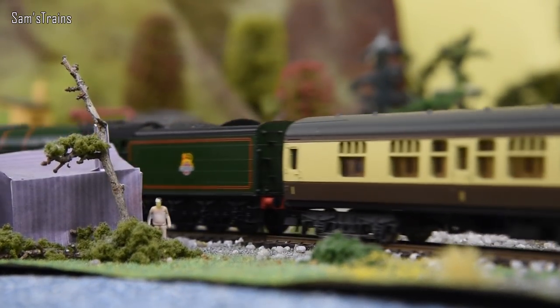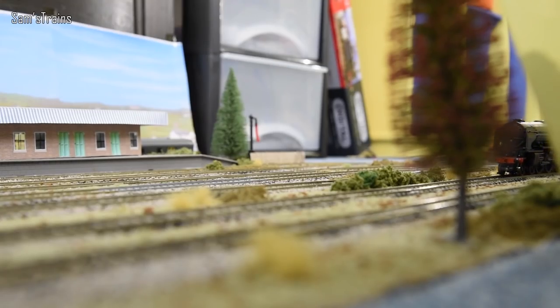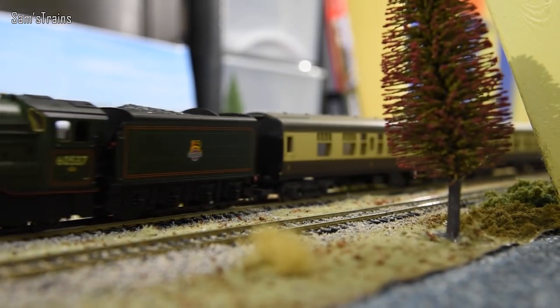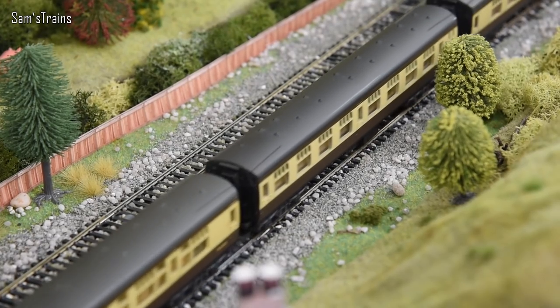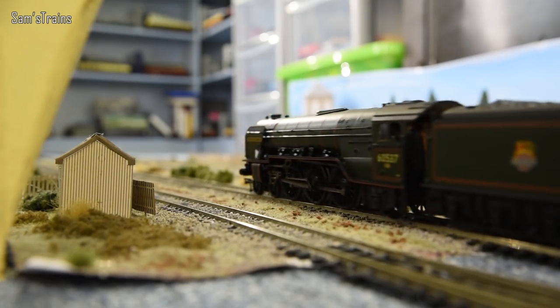Hello there everybody, Sam Straits here, welcome back to the railway and welcome to another Bachmann Steam Loco review. So a little while ago, perhaps a month or two ago now, I did a review of the Bachmann A1 and it was so beautiful, people really enjoyed it, that I decided to go ahead and purchase another similar Pacific from Bachmann and that is the A2.